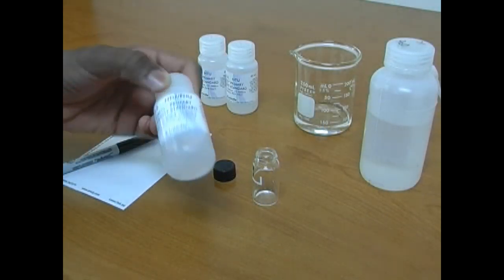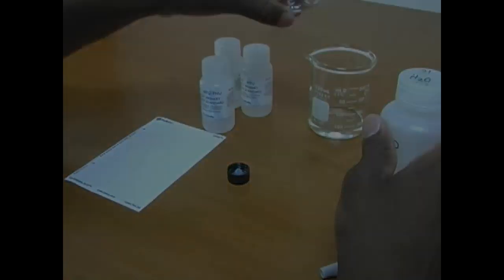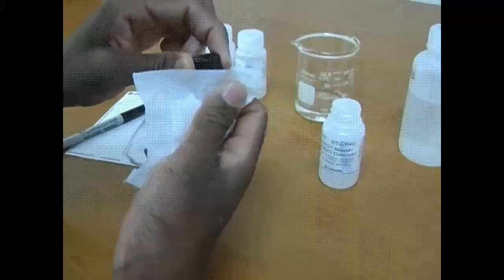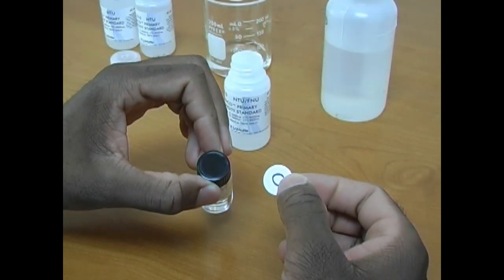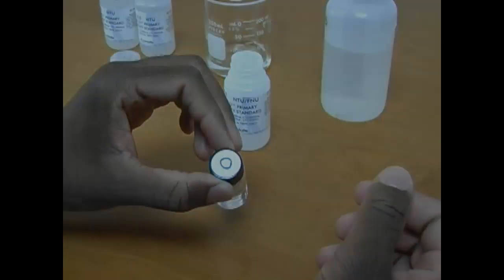Begin by inverting the standard, rinse the sample tube, and fill the tube with 0 NTU. Dry the tube. On the labels provided, write 0 for the 0 NTU standard or the standard value used, and place the label on the top of the tube.